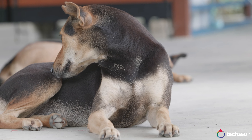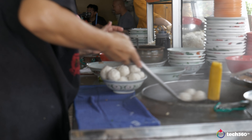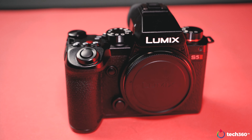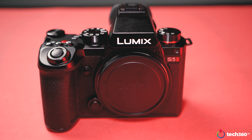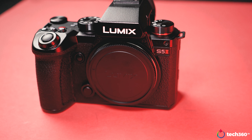Welcome back to Tech360.tv. Some of you were asking for the Panasonic S5 video — how would it perform in low light? Right now I have the S5 Mark II, and it has some new advances. Part of them is the new face detection autofocus, and it's night, we've got a car — let's do some shoots.